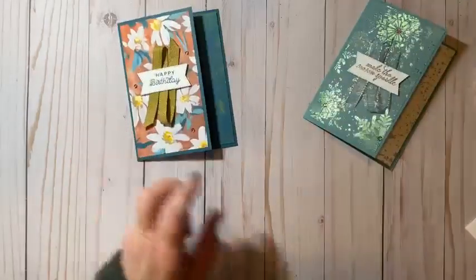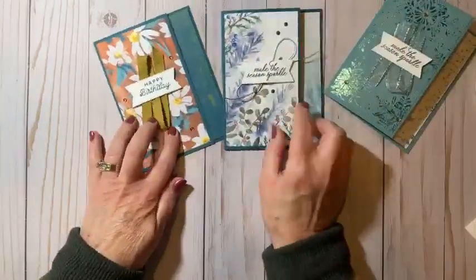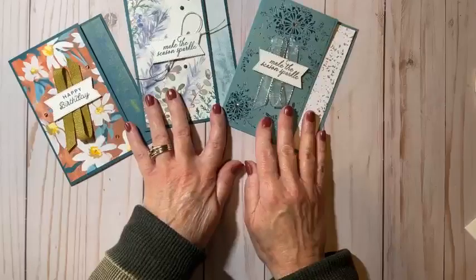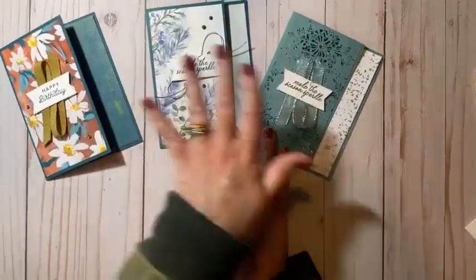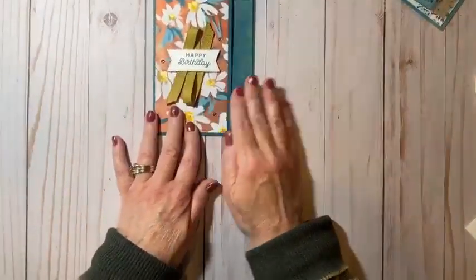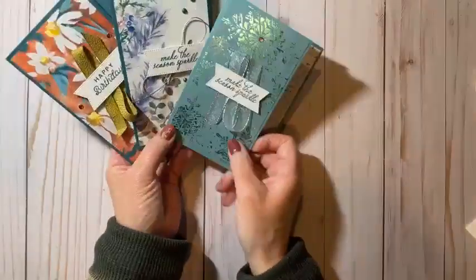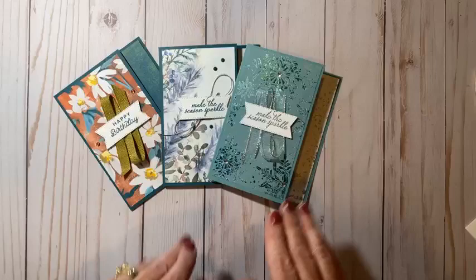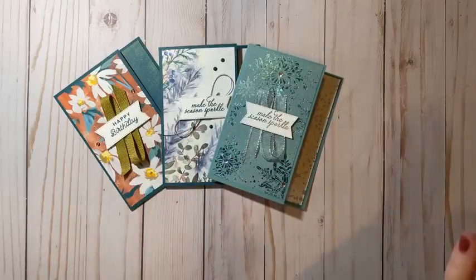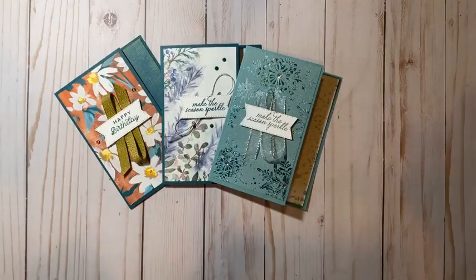So you can see just how easy it is and how quickly this one card came together and how you can change the whole look. These are my two Christmas cards — Make the Season Sparkle — using the same sentiment from the same stamp set. And today was a birthday card. So stick with your simple layout and have fun making some cards. Thanks again to Kim Crady from Kim Plays with Paper for this fabulous design. Everyone have a great day — I'll see you next Wednesday.